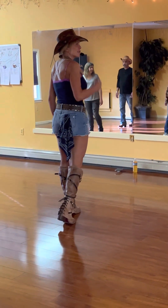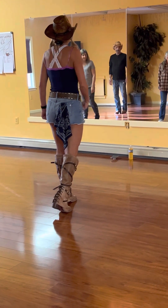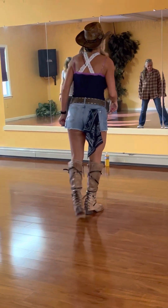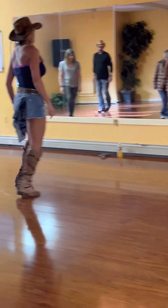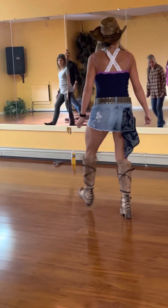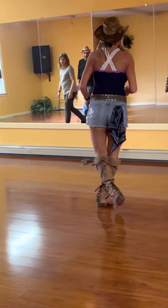Nice. All right, so two sets of eight are done. We're going to do that little right, left, pa-dum, pa-dum. It's side, behind, cross, and whatever. It's right behind and heel and cross. Left behind and heel and cross. Right behind and heel and cross. Left — it's just like a grapevine, and if you choose to do a grapevine it's going to work.